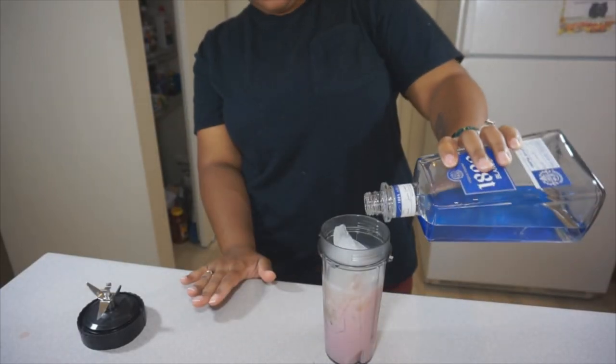Last but not least, I'm going to take my favorite — my 1800 tequila. That's my best friend. And I'm going to fill the rest of the glass to the fill line with tequila. Tequila is optional, you don't have to have it, but the way I like my drinks, I'm going to add some. I added maybe about a shot of the 1800 tequila.